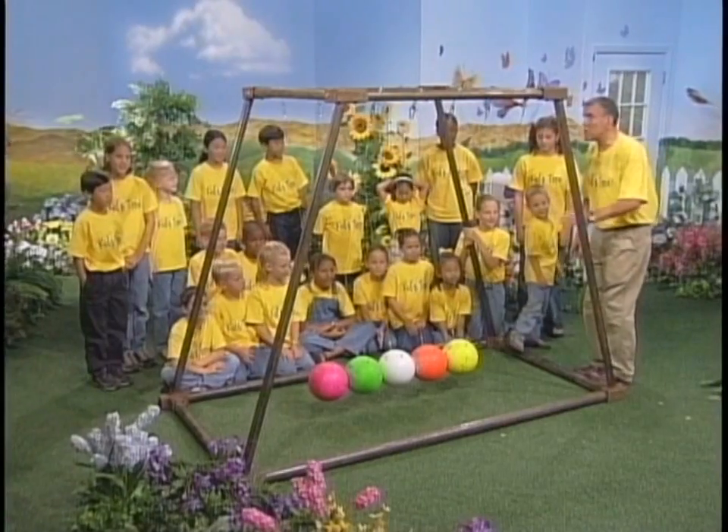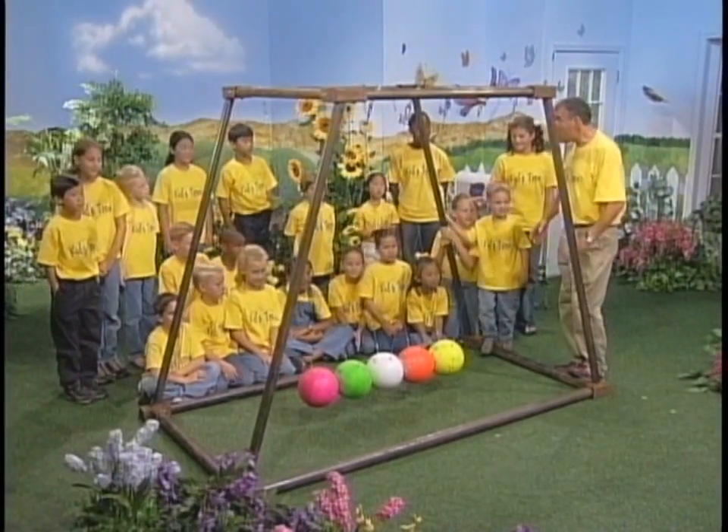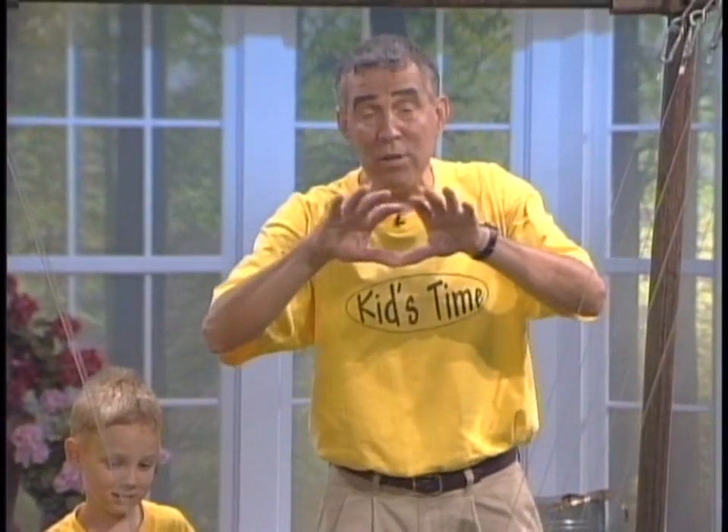This piece of equipment is called a Newtonian cradle. Some people have these on their desktops. Have you ever seen that? They've got five little steel balls. You take one of them and you drop it into the others and something exciting happens.